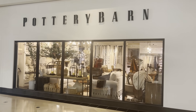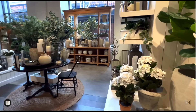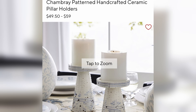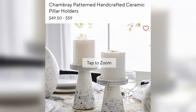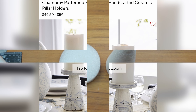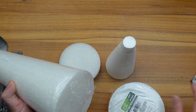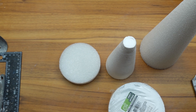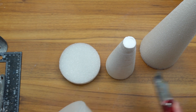I took a trip to Pottery Barn recently which inspired me to create a few dupes, so that's what we're doing today. First up, I came across these pillar candle holders while scrolling the site. It says they were new about a month ago but I don't see them on the site anymore. As I was looking at them, I was thinking I could easily recreate this shape using a styrofoam cone and a circle, which I already have in my stash.